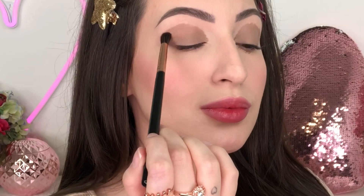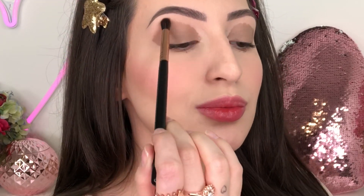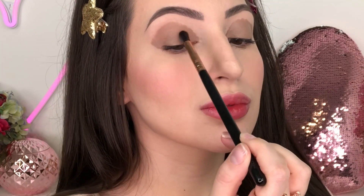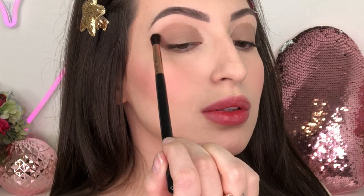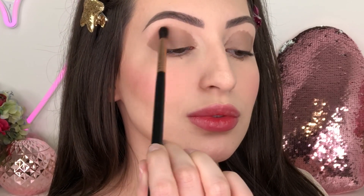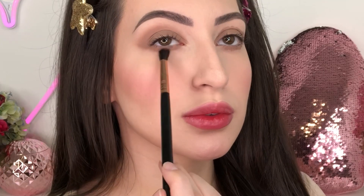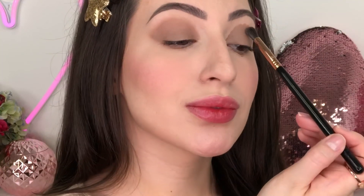I'm gonna apply it in my crease and also in the lower lash line, and next I'm gonna use a clean fluffy brush just to smudge it out. I really like this color because it's very neutral — not something very warm or very cool toned. I can match it with any eyeshadow I want to add on top. Of course you can use any eyeshadow base that you like, or even just a little bit of concealer.